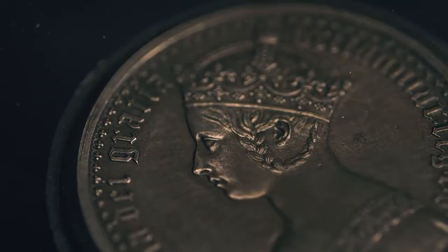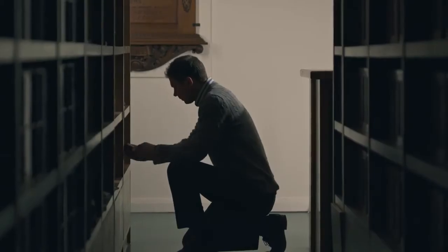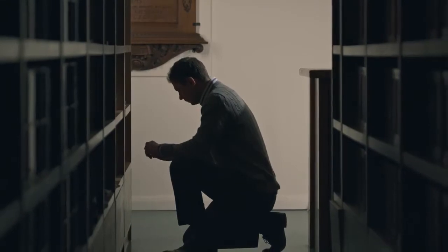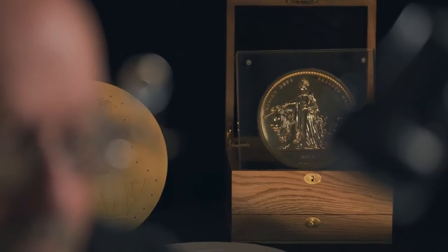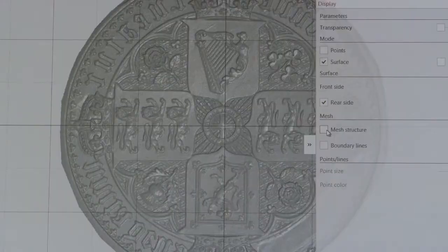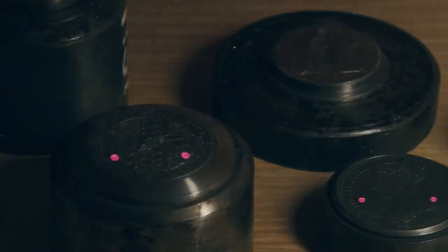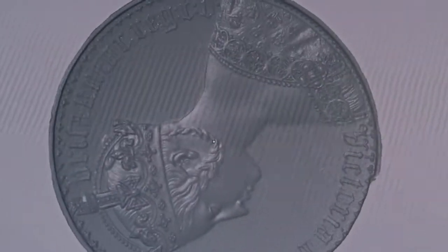175 years later, we are humbled to have discovered one of his original tools used to make this coin. As with the two other original Wyant works, we've illuminated and celebrated his genius by reforging his design using modern methods and materials. We scan the original die and create versions in perspex and plaster before re-scanning and digitally perfecting it to Wyant's original design.